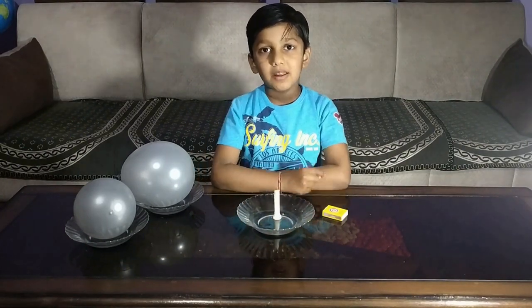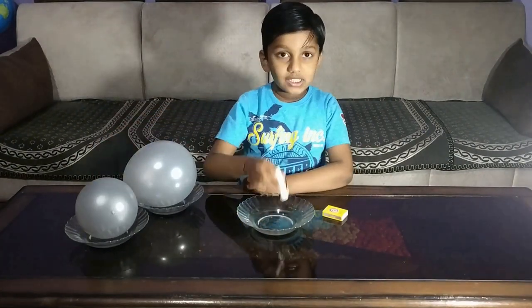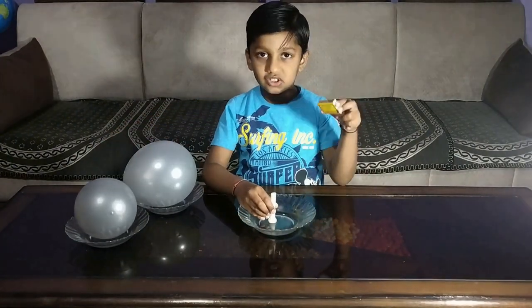My first experiment is warm balloon without bursting. Material required for this experiment is two balloons — one is an air balloon and one is a water-filled balloon — one candle and one matchstick.